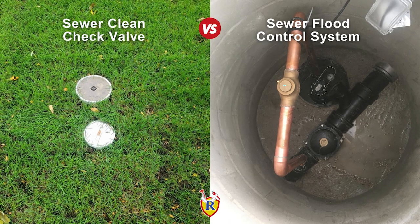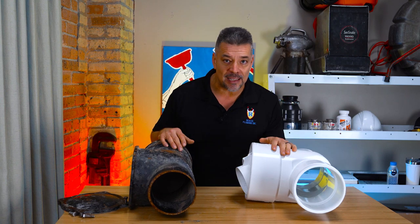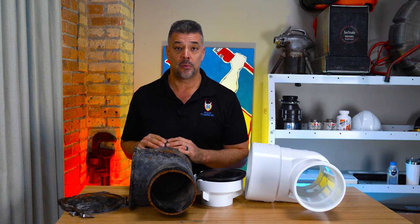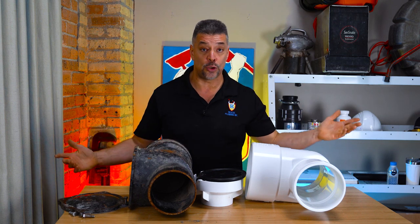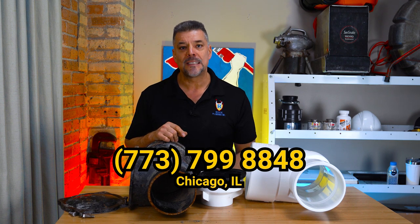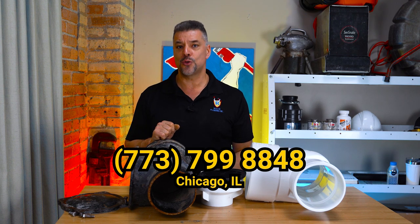There we have it — sewer clean check valve versus sewer flood control system. A clean check valve is easier to maintain; once a year you just pull it out. A full flood control system allows you to use the sewer even when the city backs up. We can help you make the decision on which you should choose. Every flood prevention device we install is a custom creation. Give us a call or a text and we'll send out a licensed plumber to give you an on-site free verbal estimate to help you prevent your property from a future sewer flood.